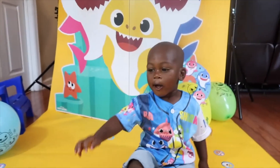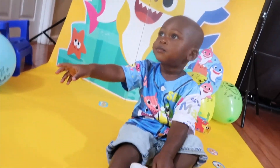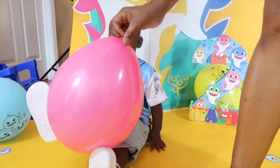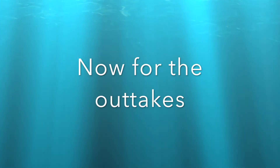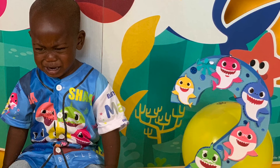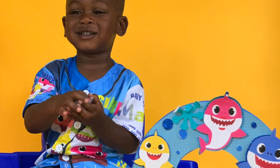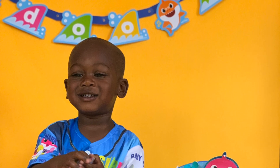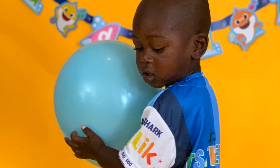So I hope that you guys enjoyed this video. I hope that it inspires you to do some pictures with your kids by yourself — it's very easy and simple to do. See you next time!